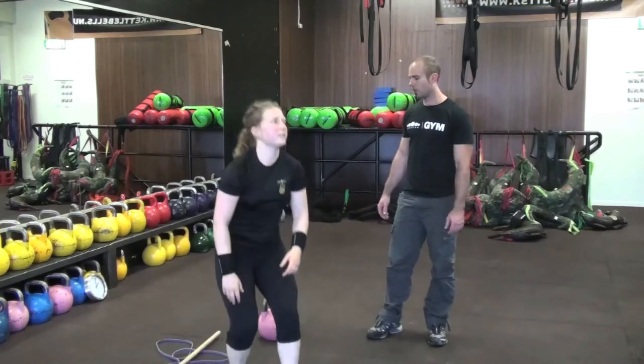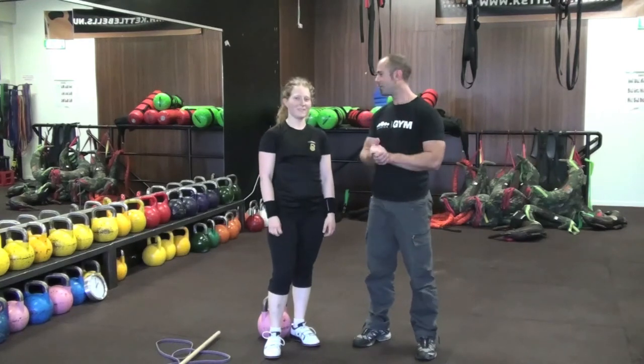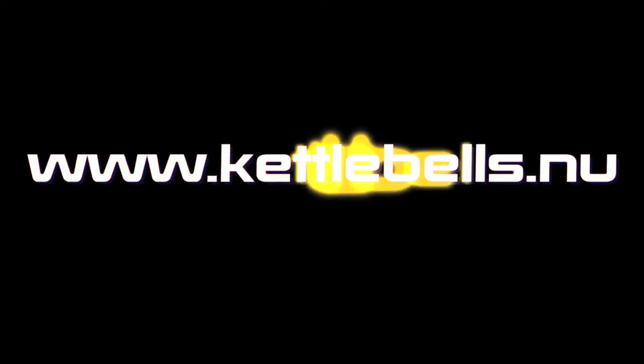There are three really nice pieces of equipment and some great exercises to help improve your lockout. You guys can find out more at kettlebells.nu. Have a good day!